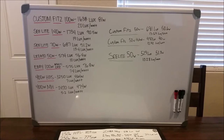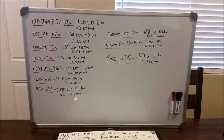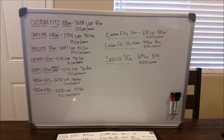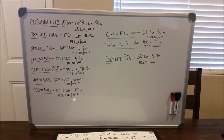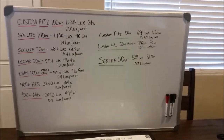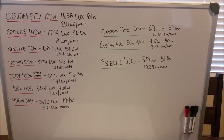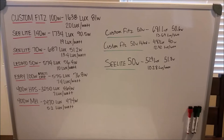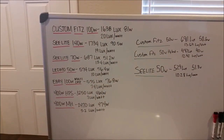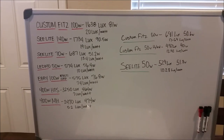We've retested the two Custom Fits and the Sea Light and added them to the big board. The standard Custom Fits old school 50 watt came in at 13.64 lux per watt, the hybrid came in at 12.42 lux per watt, and the Sea Light came in at 10.28. Comparing that to the new style Sea Lights and Custom Fits coming out, they are not nearly as efficient, so it seems like things are going to be getting better in the world of LEDs.